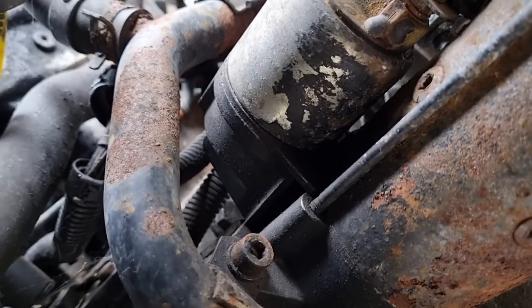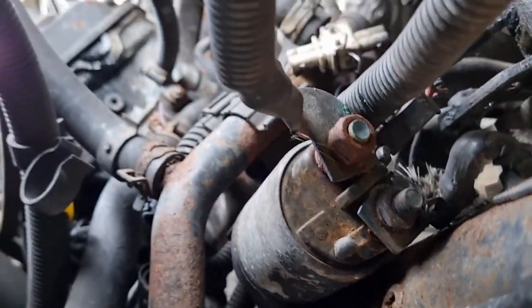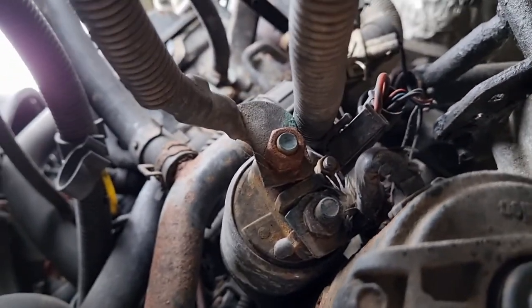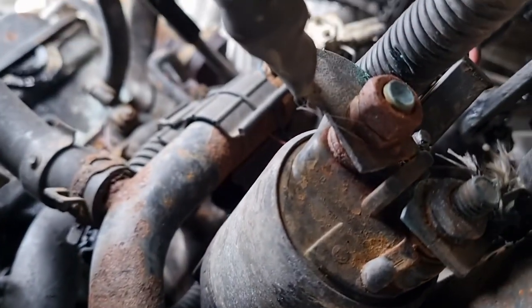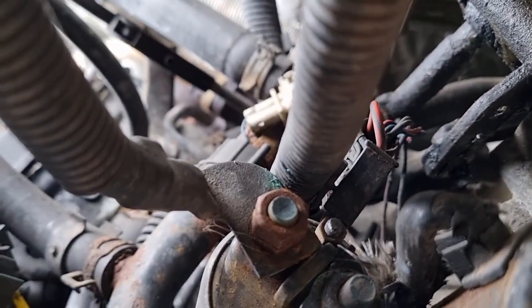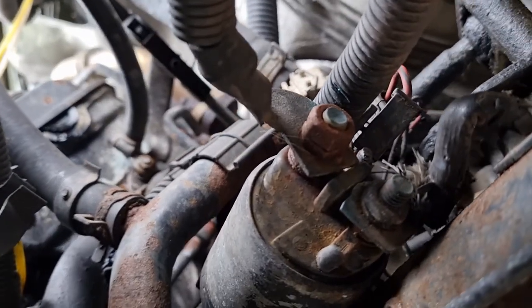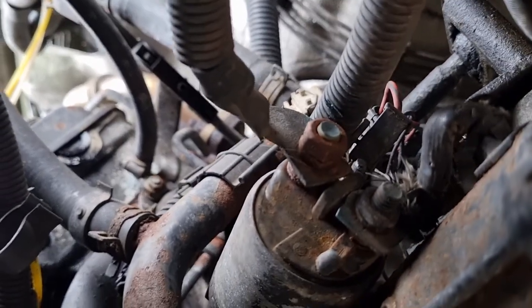You've got three Allen head bolts — one there, one there, and then one up on top which is hard to see. You've got that bolt there that's got to be undone, and there's a cable onto a spade behind — see the red cable over there. But first things first, because that cable is live, we need to disconnect the battery.